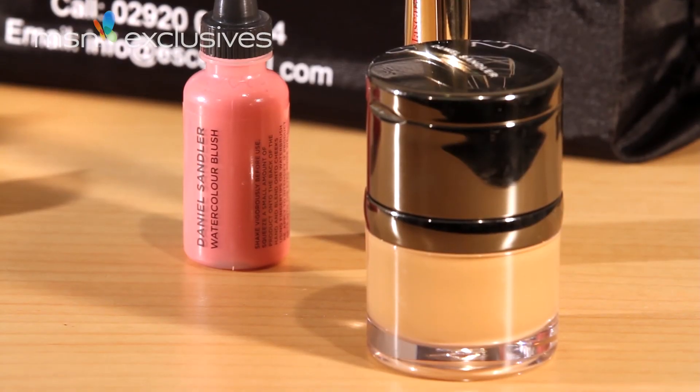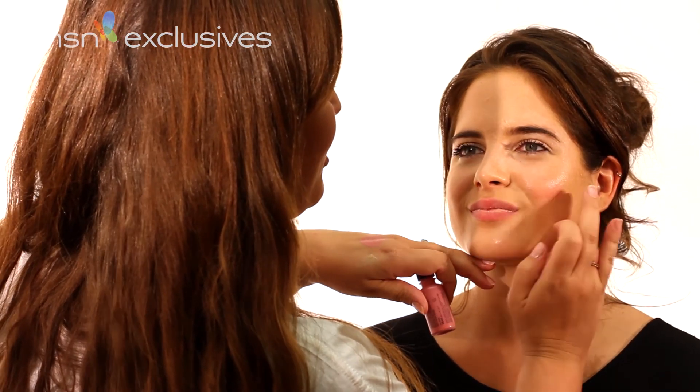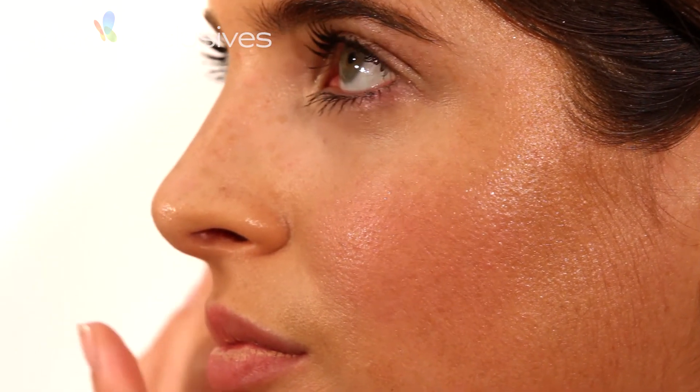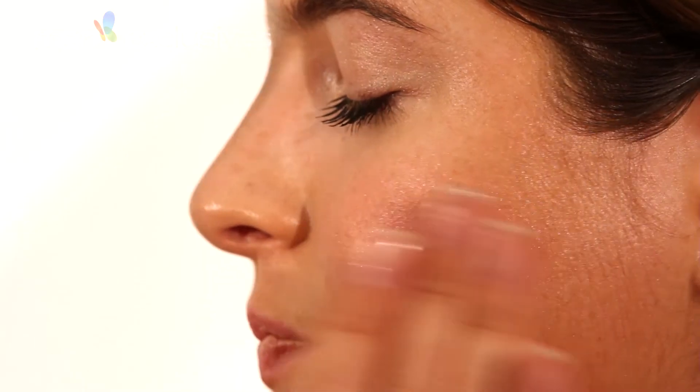So we want a little bit of a healthy flush to the cheeks. I'm using the Daniel Sandler watercolour blush. Now this is a liquid blush — I've never seen this before. I'm just going to put it on the back of my hand and use my finger. Just smile for me, and you just apply over the apples of the cheeks where you want that really nice pink flush. The great thing about this product is it stays on all day. I'm a huge fan of this. I've never used blusher before — it's quite good to see what it's like.